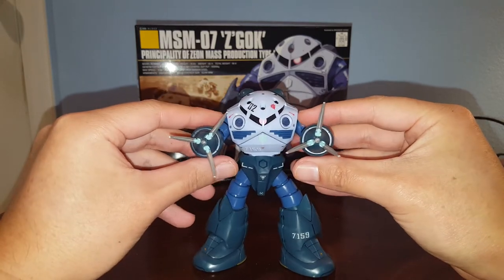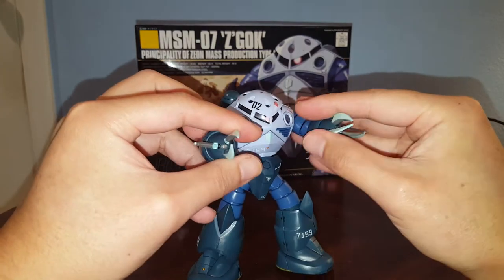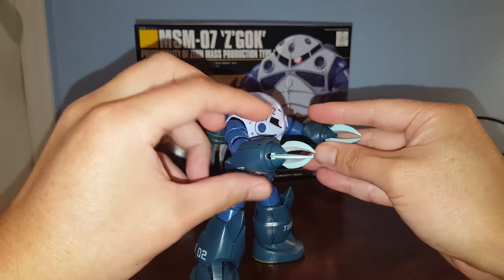The hand opens up with claws and you can fire the mega particle gun, or you can close it and stab somebody.